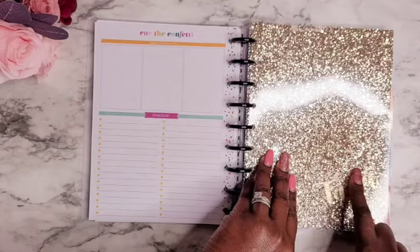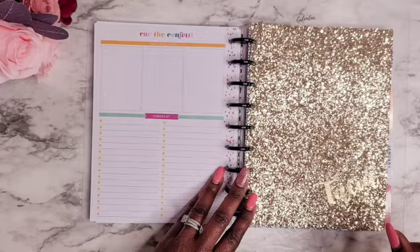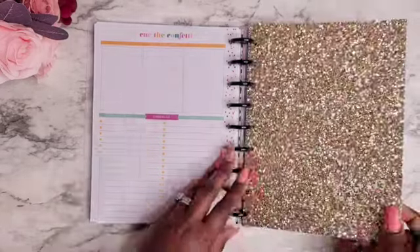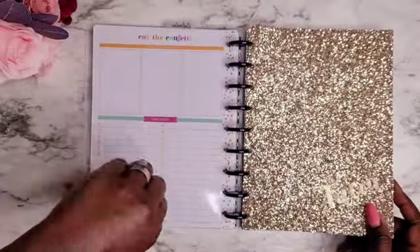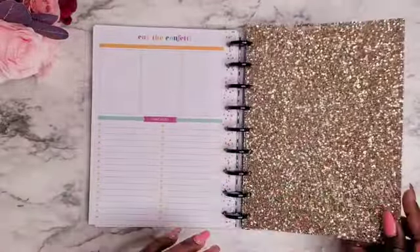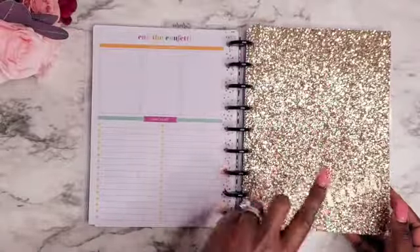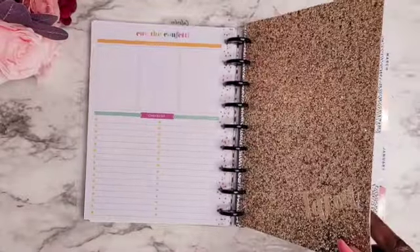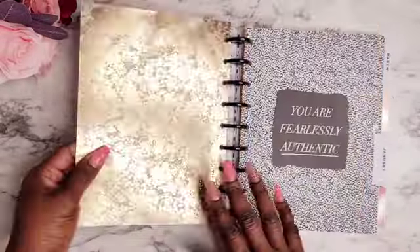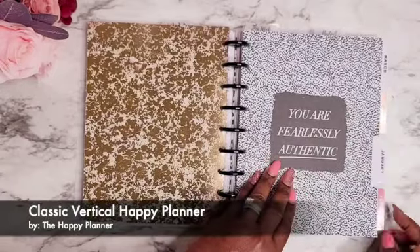Right after that is my calendar tab, going into my vertical Happy Planner layout. My calendar divider came from Pleasantly Planned, and my friend Orchestrated Plans actually created this beautiful glitter dashboard for me as well. I wanted to have just a little shimmer in my planner, and this is something new for me with the glitter dashboard — I'm loving it so far. She included my name on here as well, and the back looks so cute.